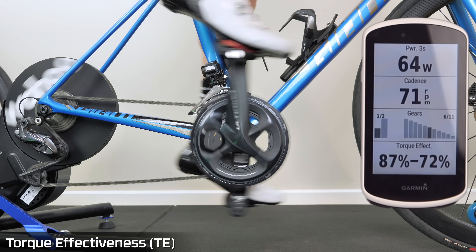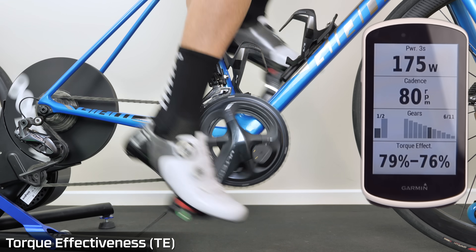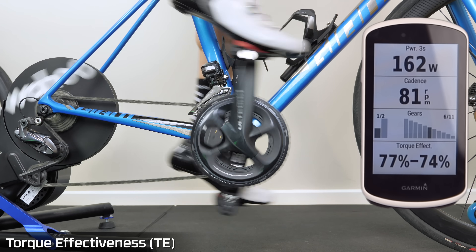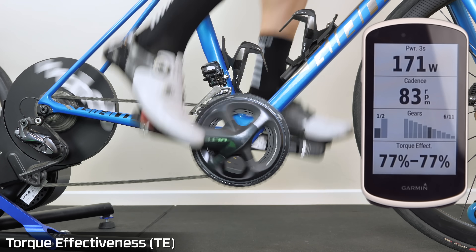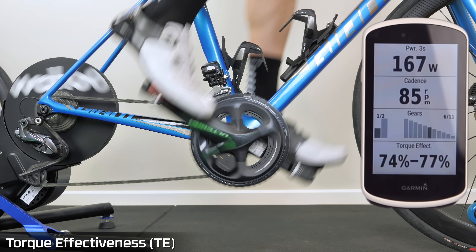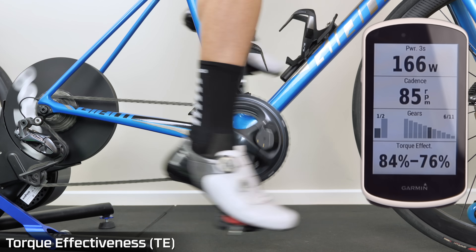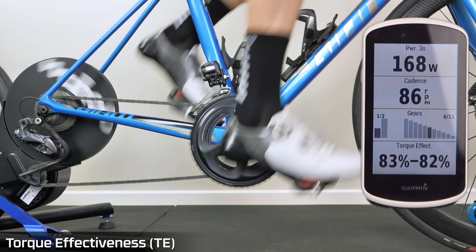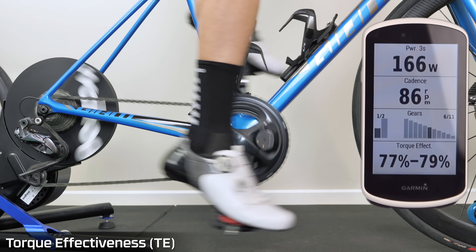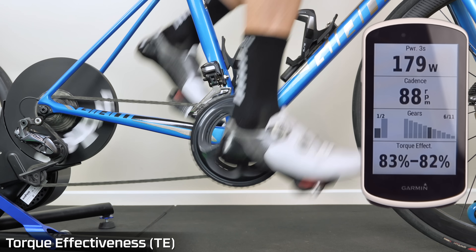On to torque effectiveness — how much of my effort is pushing the bike forward and how much is not. Just pedaling along at 80 rpm, 160 watts — you can see 77 to 78% effective. If I start really putting an effort to lift my legs up, that becomes a lot more effective — unweighting my leg as it comes up.